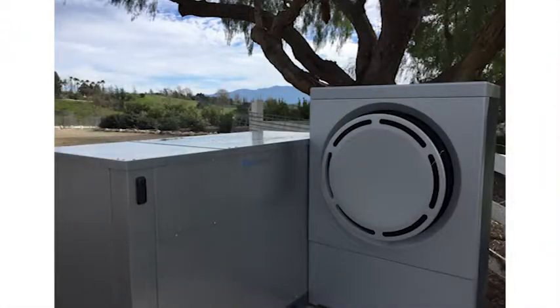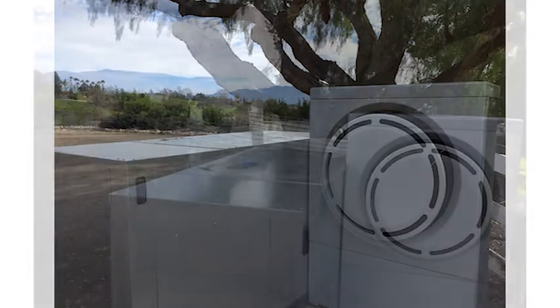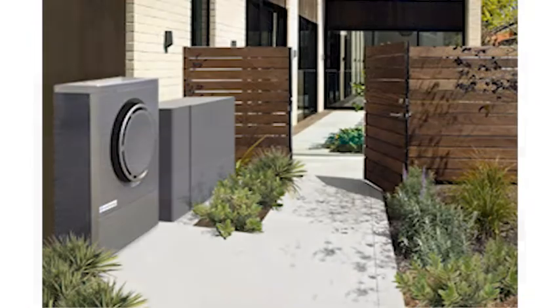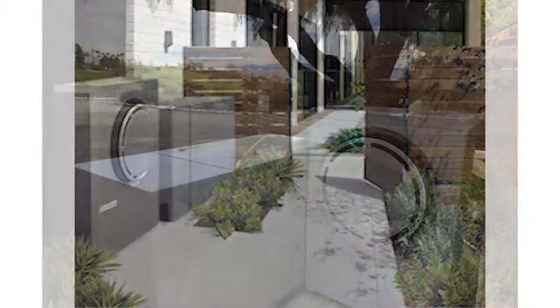Here we can see the final installation of the IceBear unit. We decided on this configuration because it really fit what the homeowner wanted — he wanted the unit to be out of the way but in a central location so that it was easily accessible. For future configurations, we can put them up against the wall next to each other so they're nice and flat, or we can do this kind of L configuration as well.